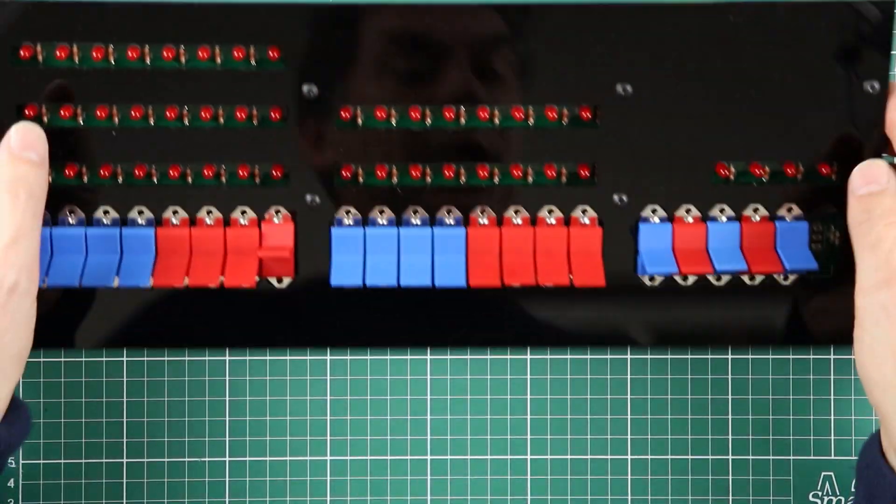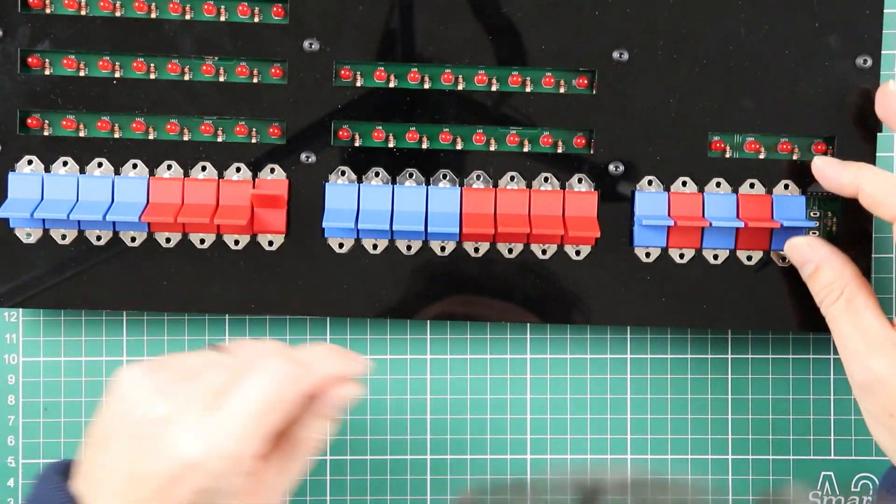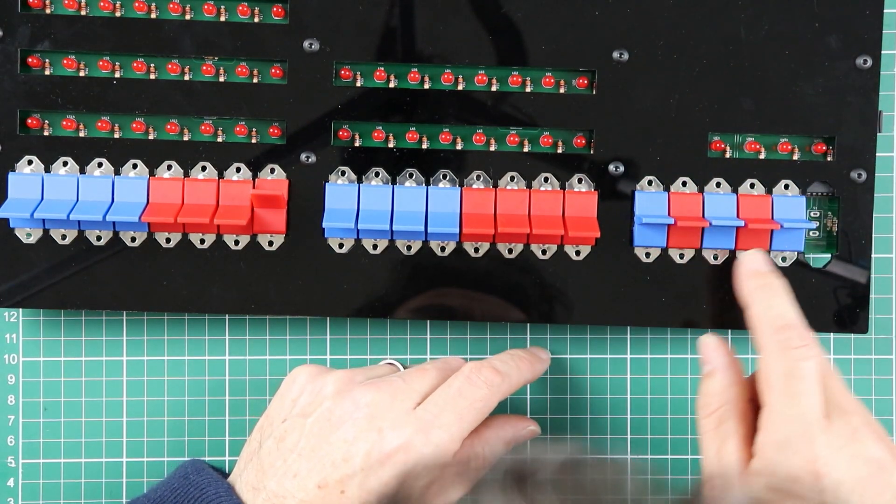We're done with that. And as you can see, there is always going to be a little bit of play.